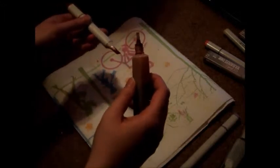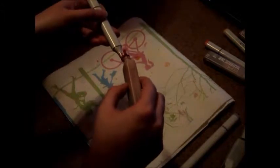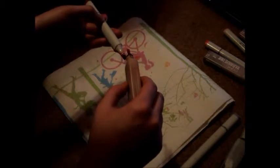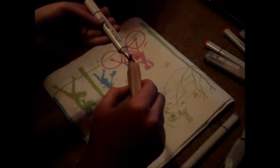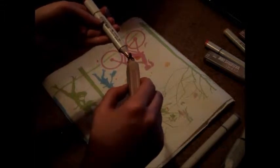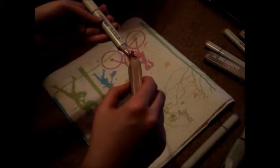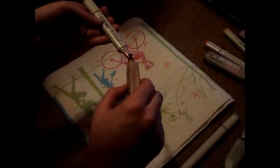Another thing people asked me about was the different kinds of Copics. I am actually not that knowledgeable about this until I did a little bit of research. The ones that I have are the Sketch brand, which apparently, according to Wikipedia, has the most variety of colors and includes both a chisel tip and a brush tip. There are other versions, like the Ciao — C-I-A-O — and then there are wide versions too, and thinner ones that hold less ink than the ones I have.